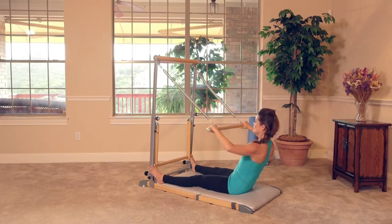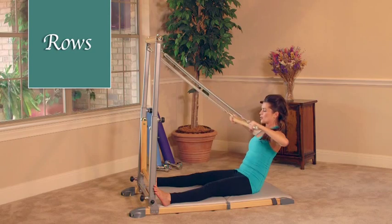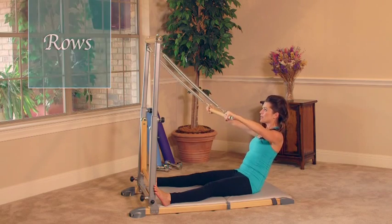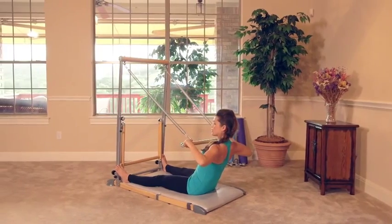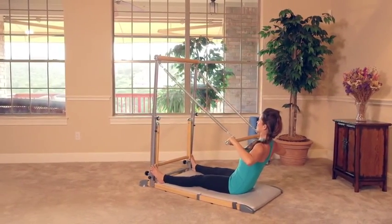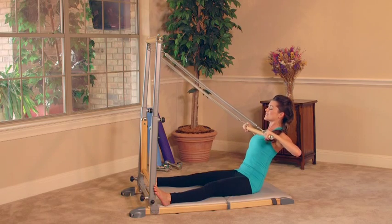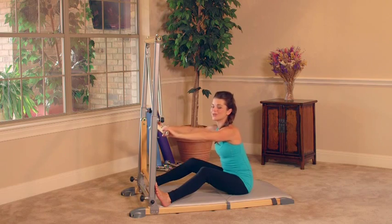Feels so good — this is a big stretch here, working the arms, the biceps, the shoulders, the chest. Let's do two more. Squeeze here right at the bottom — draw the shoulder blades together, shoulders down the back, engage the core and lift. And release. Those are our rows — nice work.